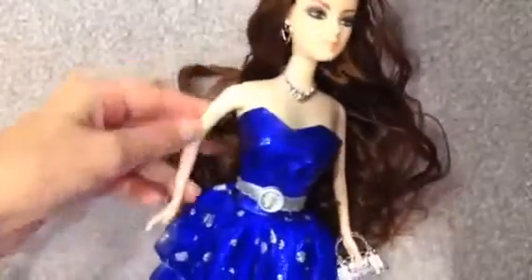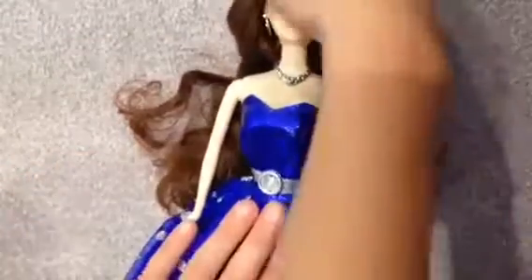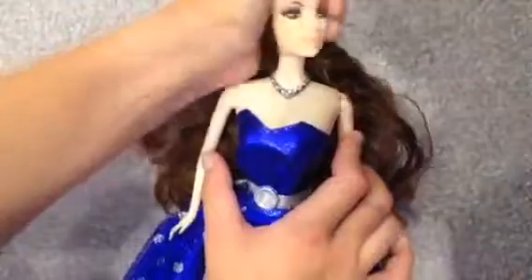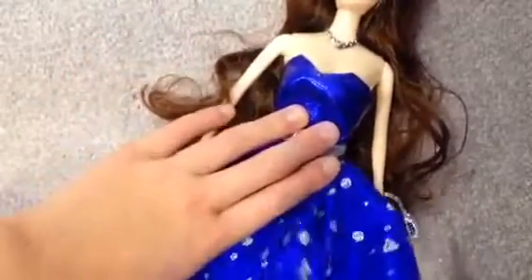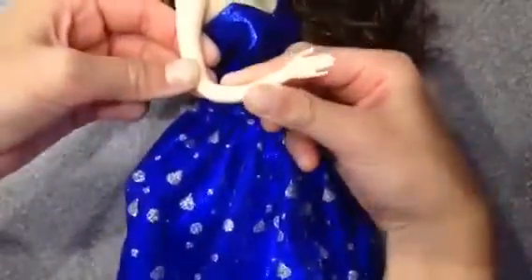I recommend if you go to Hershey Park and you like dolls, get this doll as a souvenir. She has a lot of bendy areas — you can see her arms bend out and up, her head can turn pretty much all the way, she bends at the hips, and her legs bend up and down. She doesn't bend at the knees or anything. Her skin feels like the kind that bends, but it does not.